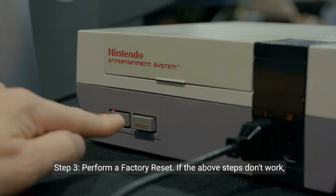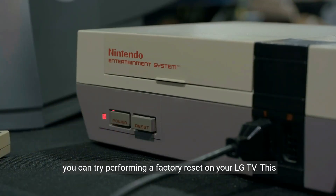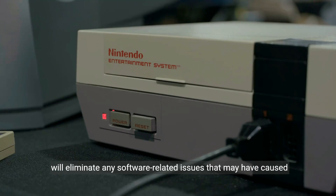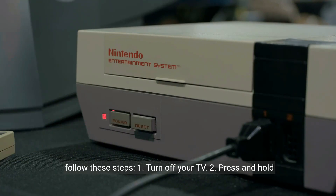Step 3: Perform a Factory Reset. If the above steps don't work, you can try performing a factory reset on your LG TV. This will eliminate any software-related issues that may have caused the problem with changing channels. To perform a factory reset, follow these steps.